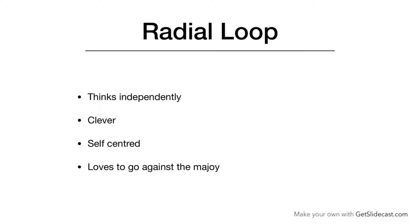So this is the radial loop. I have covered the different types of fingerprints. I hope you like my video. For further notifications and updates about palmistry, do subscribe to my channel. Thanks.